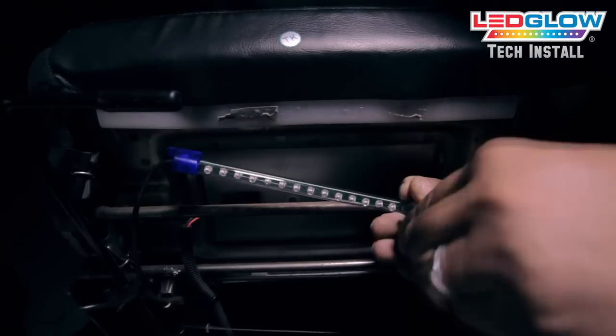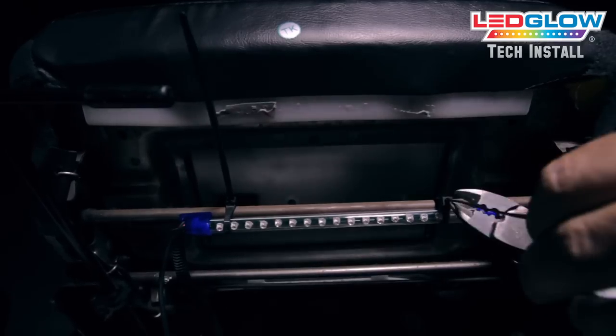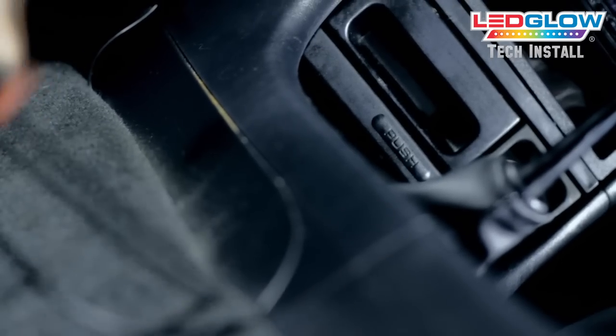Next, mount the next two lighting tubes under both your driver's and passenger's side seats. For a cleaner installation, route the lead wires from each tube next to your center console using an automotive pick.